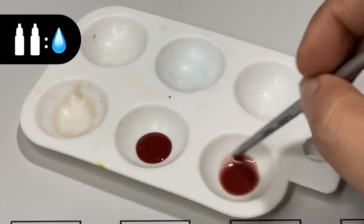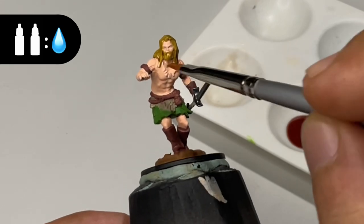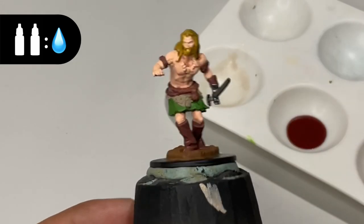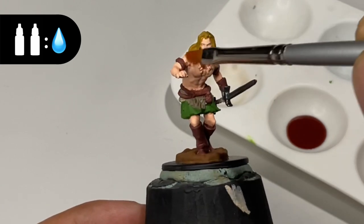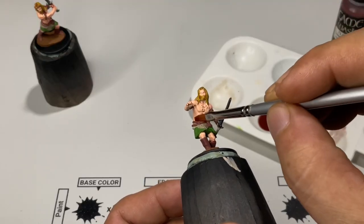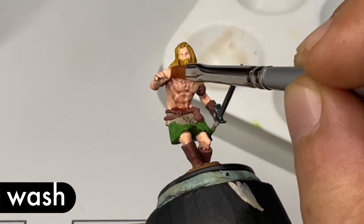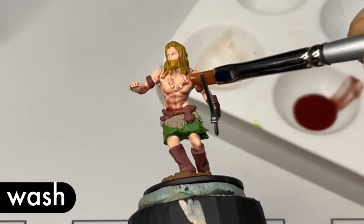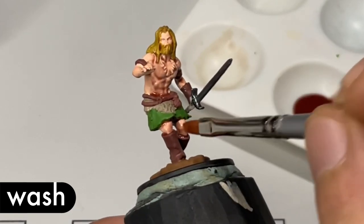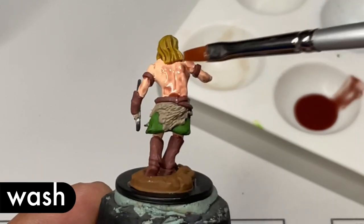Two parts wash and one part water — I thinned one of the holes in the mixing dish and it was too subtle, so I don't really recommend it. But it's a good way to dip your toes and learn the coverage of the wash before you apply it unthinned.